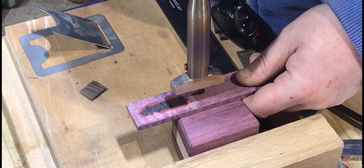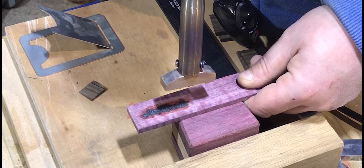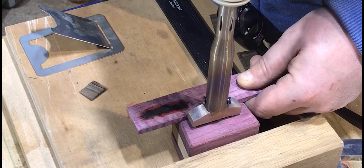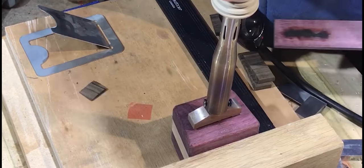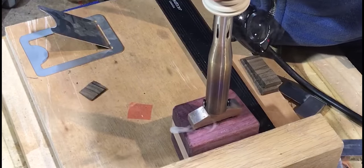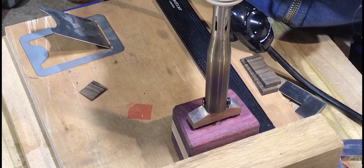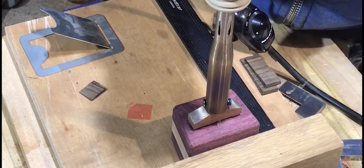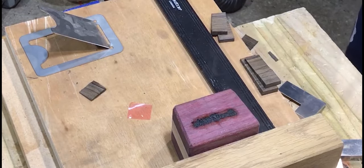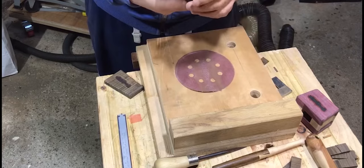I then branded into one of the faces of each mallet using an electric branding iron from a maker called Von Hank — I think you'll find him on Etsy. Excellent bit of kit. After this was done, it was a final sand to remove any excess marking lines and blemishes.